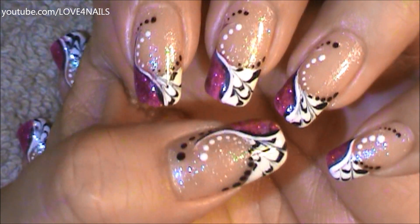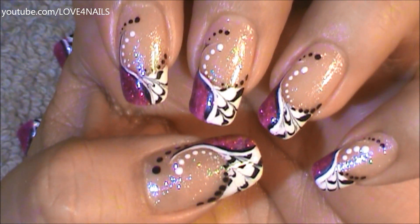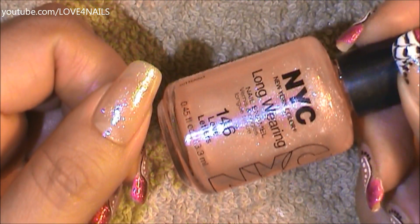Hello, I hope you guys are all doing great. This is the nail art design we're going to be working on today. Let's get started. The first thing I did is I applied this pink nail polish by NYC called Love Letters over my entire nail.